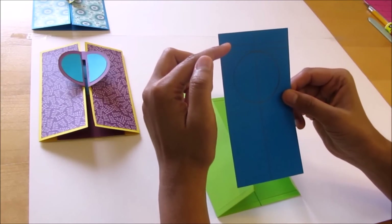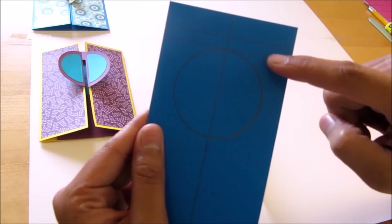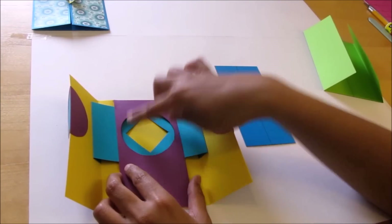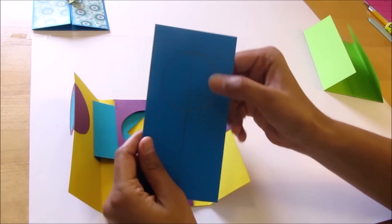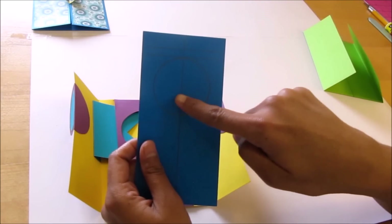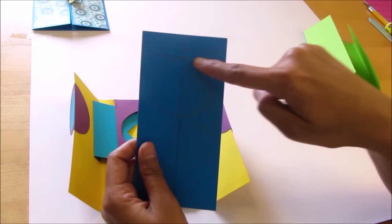First we will draw the center line keeping the 3 inch side at the top. Then we will draw two horizontal lines: the first at half inch from the top and the second at 3/4 inch from the top. Now to make this window we will draw a circle — this circle is 2 inch diameter. While drawing the circle we have to keep in mind that the center of the circle should lie on the center line, and it should touch the second horizontal line.